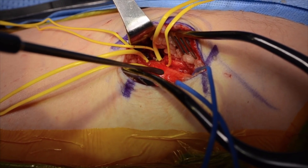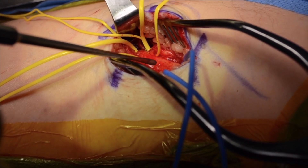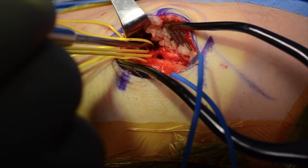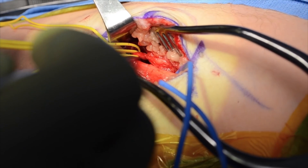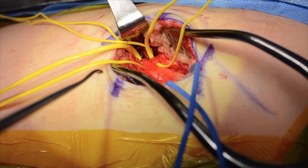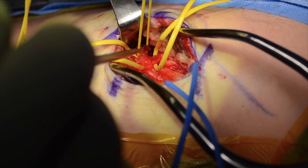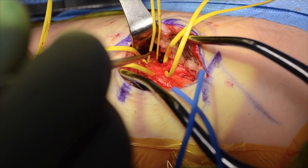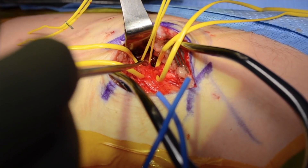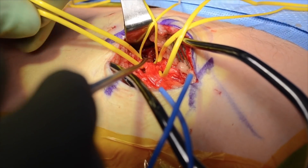Here we demonstrate the common peroneal nerve or peroneal nerve proper, the articular or recurrent genicular branch as it courses to innervate the superior tibio-fibular joint, the deep peroneal nerve, and finally the superficial peroneal nerve.